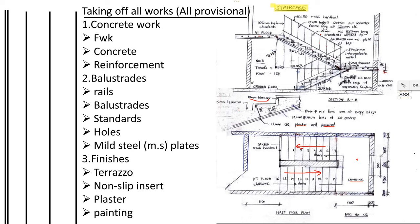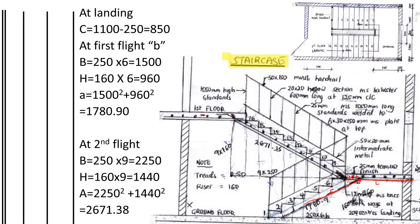A staircase usually has a flight, a landing, then a flight. We start from the ground floor, go up a flight to a landing, then another flight to the first floor. The landing is the center part between the flights. When calculating the formwork of the landing, if you look at the section you can see the straight path — that is what we consider as the width of the landing. Where it starts to get slanted, that is calculated in the flight.